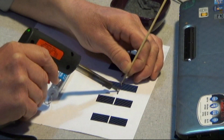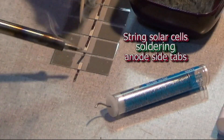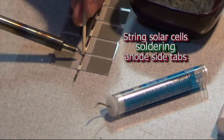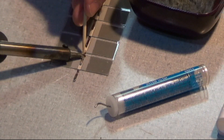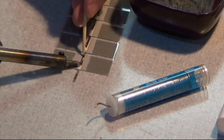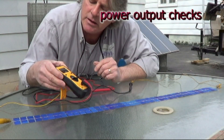Get familiar with our soldering techniques — tips and tricks like using a wood stick while soldering your tab wire to the solar cell. We can help you every step of the way, like checking proper voltages and current.